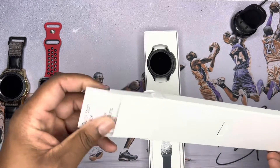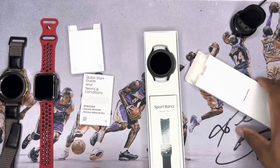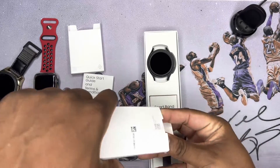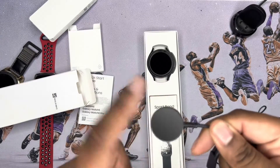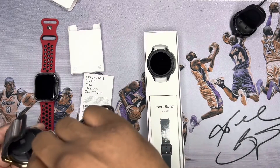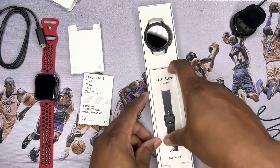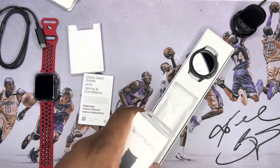Opening it up — I believe this should be the band itself. There's a quick start guide in here. So there's a band right here, and then there's also the cable. It does come with the little magnetic charging puck. I don't think it works with the old school charger though.